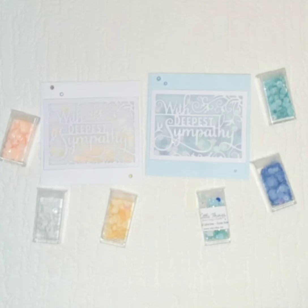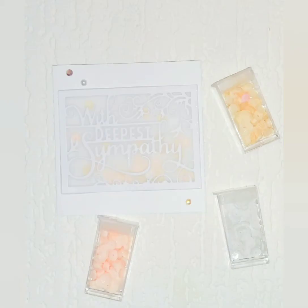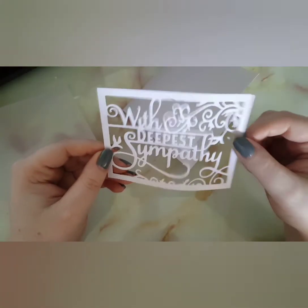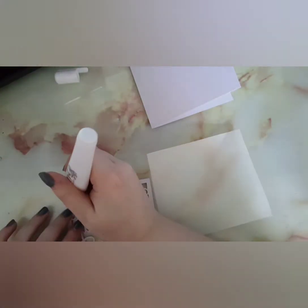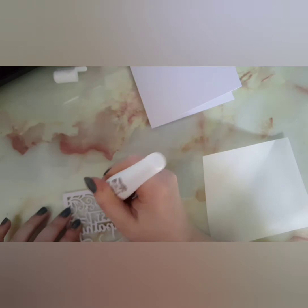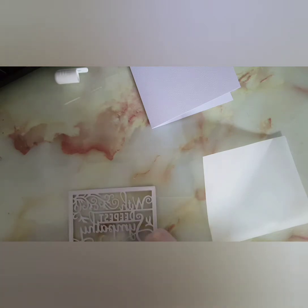Hey guys, welcome back to my channel. Today I'm showing you how to make these sympathy shaker cards. I'm going to show you how to make the blue one, but I did make another one using yellow and orange. I'm taking a 4x4 inch card, some vellum, and a 'With Deepest Sympathy' die cut I bought off a girl on eBay. I'm using Nouveau smooth precision glue to glue the die cut to the vellum — this little pen gives you more precise placement, especially on small thin strips.